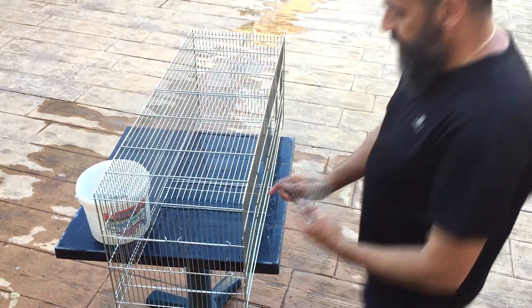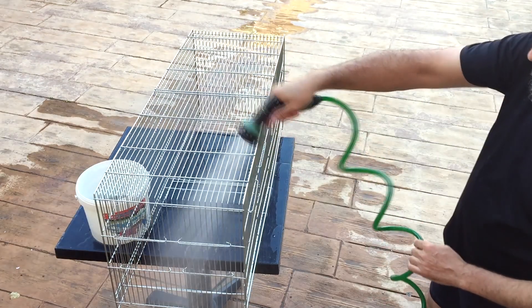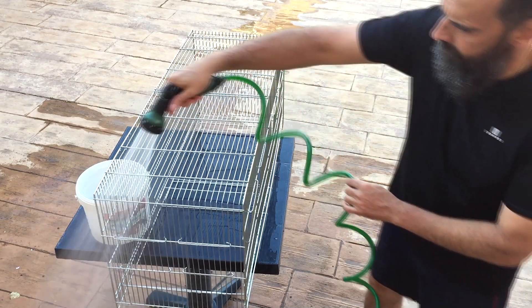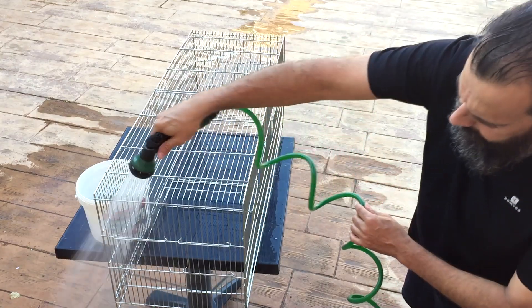Y una vez limpias, vamos a ir montando de nuevo todas las puertas una a una. Cuando ya hemos terminado, le pasamos una manguera para eliminar los restos de lejía. Y las ponemos al sol para que se sequen completamente. Ya estarían listas para su instalación nuevamente en el aviario.